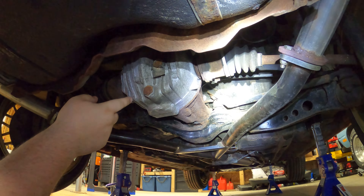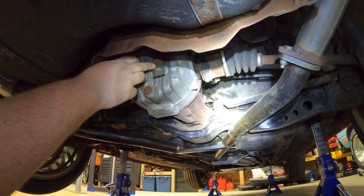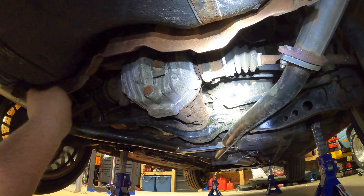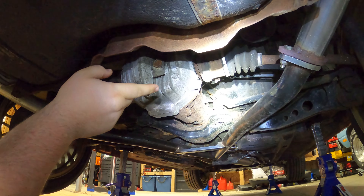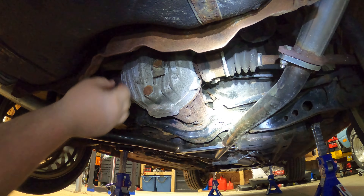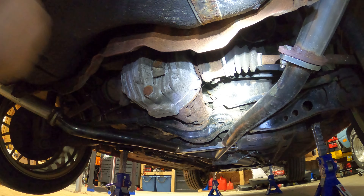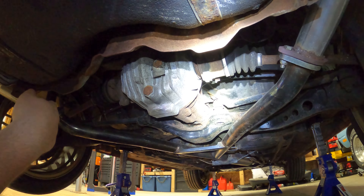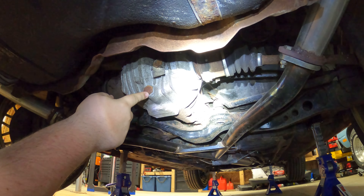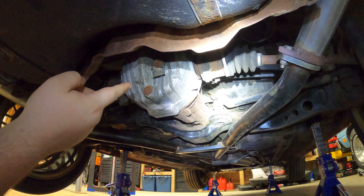We're into the car here. This is going to be your drain plug — this is 24 millimeters. And then this is the fill plug, 23 millimeters. If you're wondering what the tag is for, that indicates that this is an LSD. What we're going to do is crack open and take out the fill plug first, and once that's out, we'll pull our pan underneath the drain plug, crack that open, take it out, and let it drain. Then we'll reinstall the drain plug and get our assembly set up to pump in the fluid.